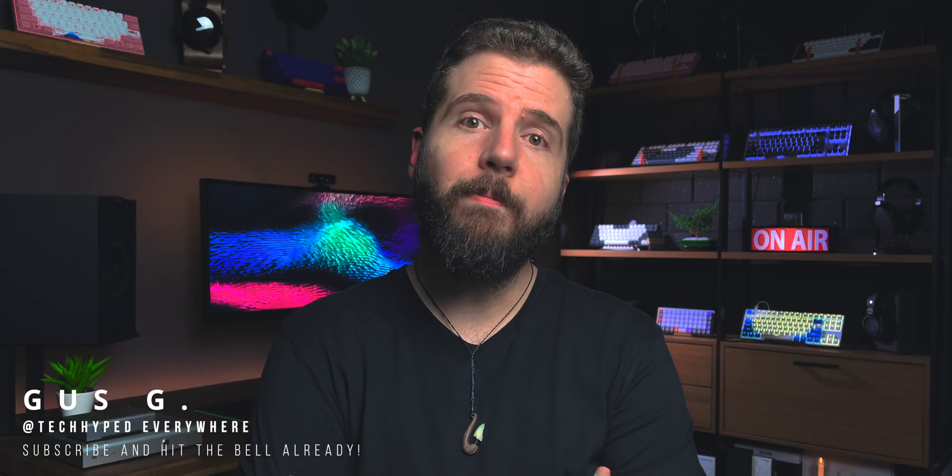Well, here we are again. Back-to-back Schiit gear reviews. But hey, I was the one that told you guys the Modi might actually be a better option for those of you who don't really need the fancy shenanigan stuff that the Modius has.